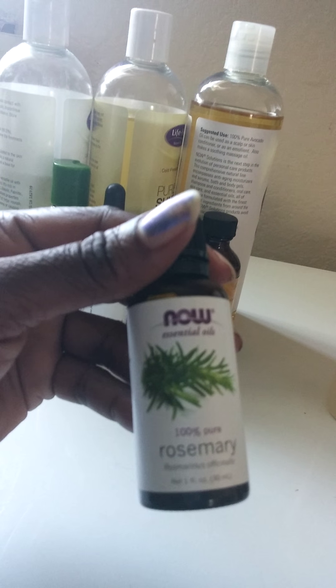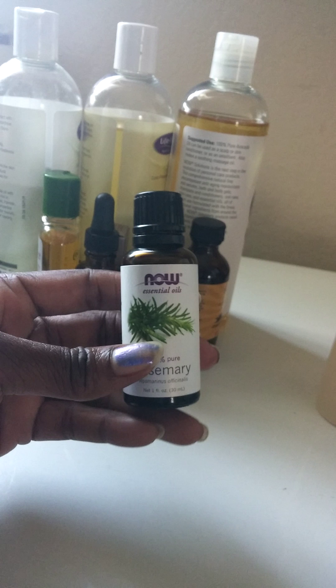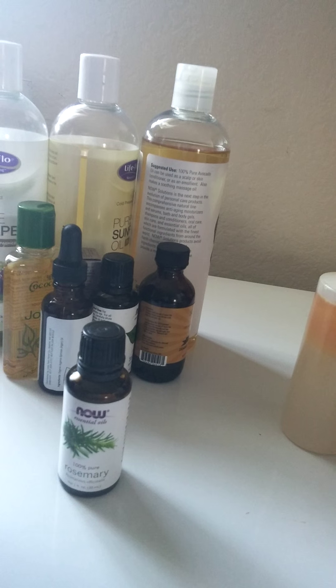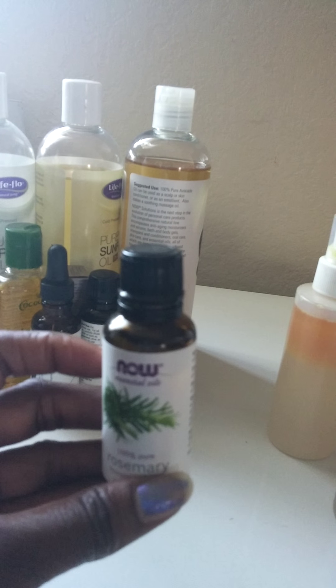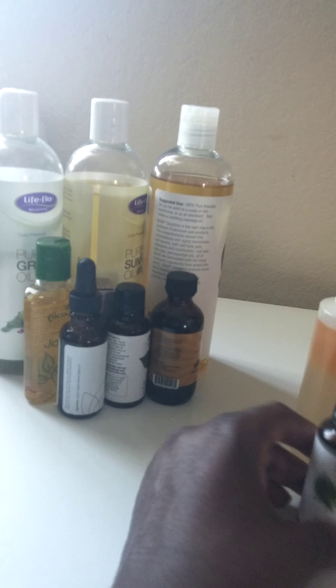I have rosemary oil. Now these essential oils have to be mixed with carrier oils. Carrier oils are olive oil, grapeseed oil, and different things like that, because the essential oils are concentrated and too strong for your hair. So just a few drops will do you some good. That's rosemary oil.